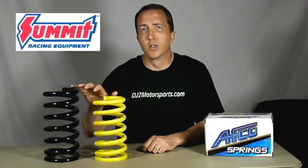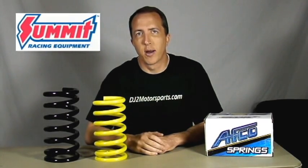Welcome back. In this video we're going to talk about coil springs. We've got our AFCO racing coil springs that we got from Summit Racing, and there are a number of things that we need to look at on coil springs to make sure they fit our application.